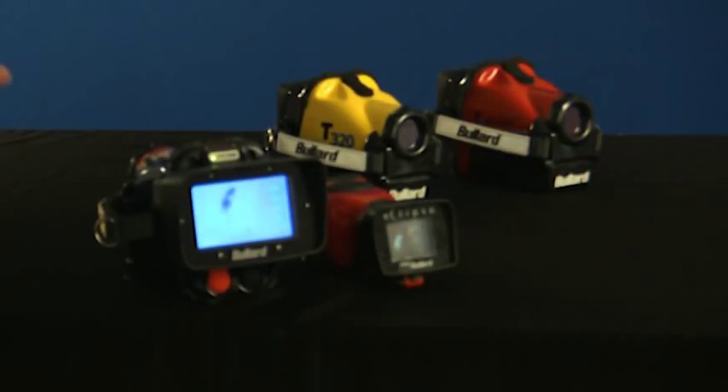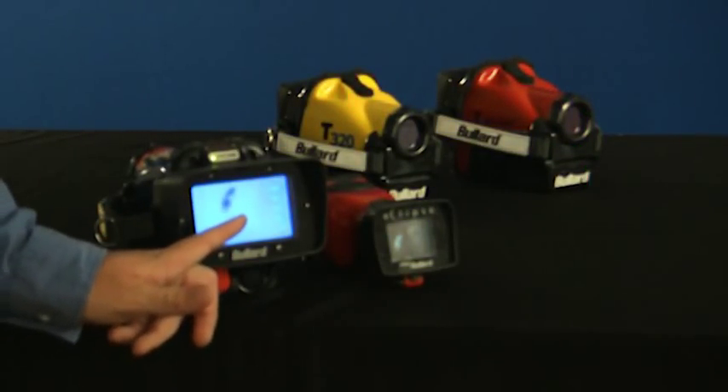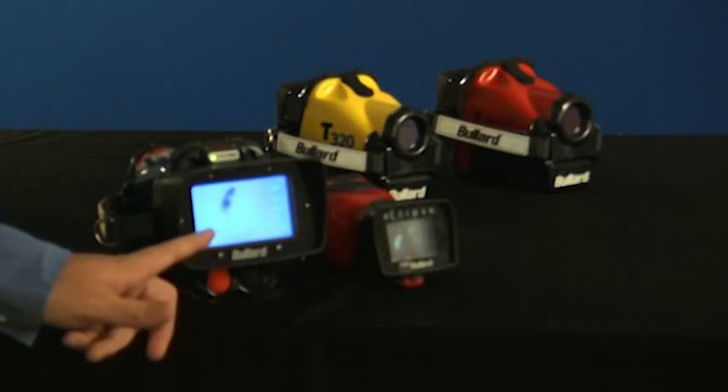As the thermal throttle engages more of the scene, the blue will become lighter in hue to help differentiate objects in the scene.